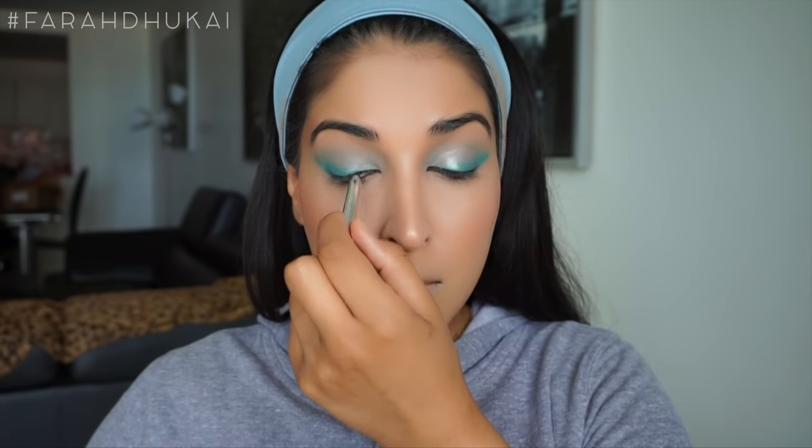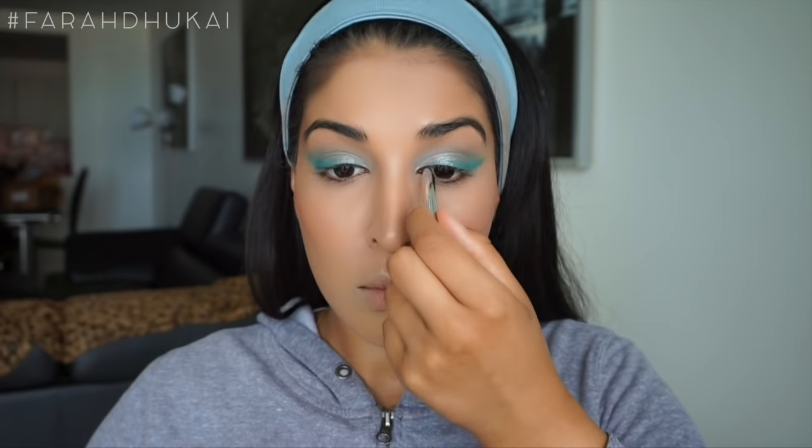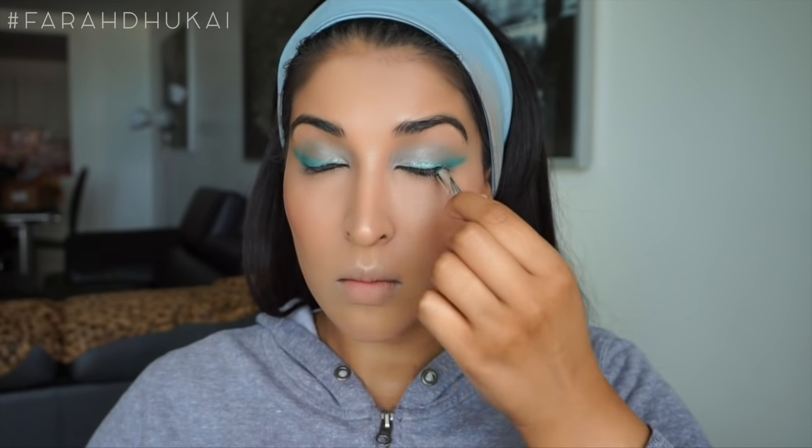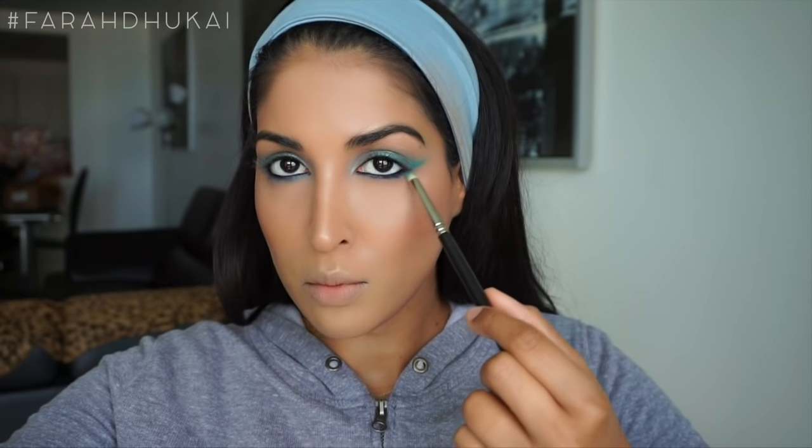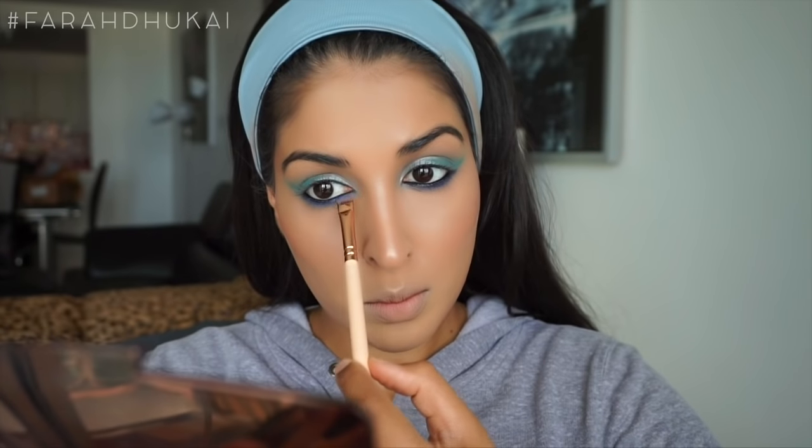Now I'm going to take a black eyeliner pencil and line my tightline and my waterline. Can you see that focus in my face? I'm trying so hard not to make that hideous bird face when I'm putting this on my waterline — you can see my lips twitching. Shout out to all the people who can do their lower lash line without making that face; you are goals. Now I'm taking this blue eyeliner from L'Oreal Silkissime and popping it roughly on my lower lash line, then grabbing my pencil brush and blending and smoking it out. To set that blue eyeliner in place, I'm grabbing a really beautiful blue eyeshadow on a skinny flat brush and just smoking out that lower lash line a little more.